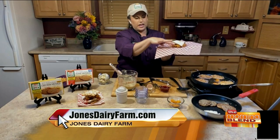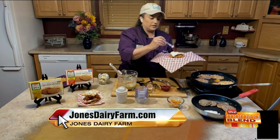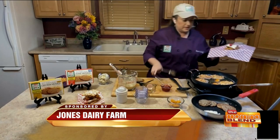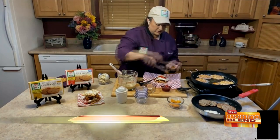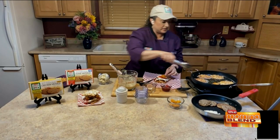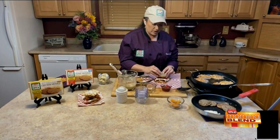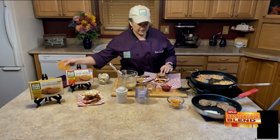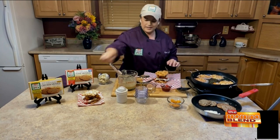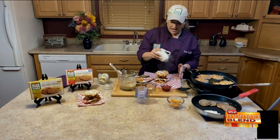We've got our funnel cake, our sausage, our fried egg, and then I'll do the jam now because that'll kind of hold the cheese curds in place. Take the cheese curds out — you can see they're starting to ooze all over the place, which is good. You want to grab them right before the cheese starts to come out. Put two on there, then a chicken patty on top, and then top it with our other funnel cake. Of course, funnel cakes come with powdered sugar, so we're going to top it with powdered sugar.